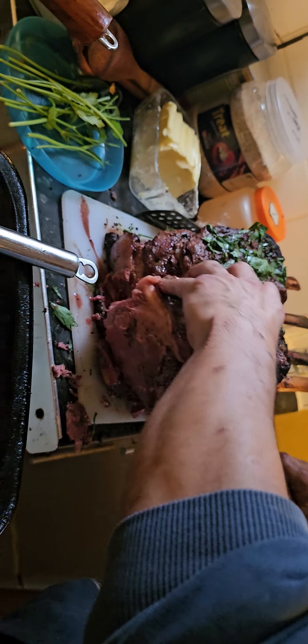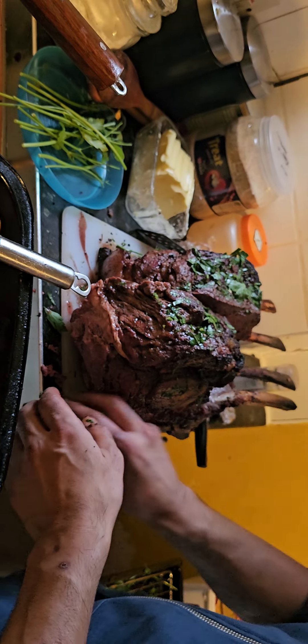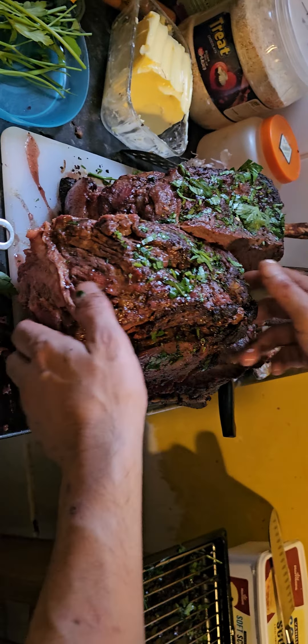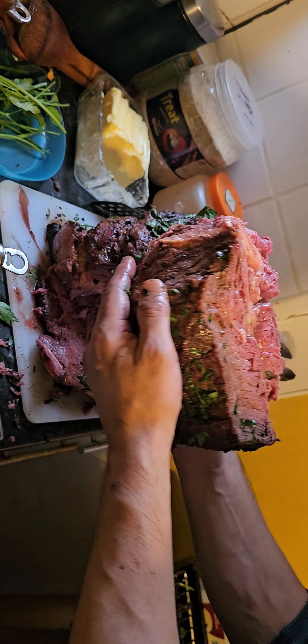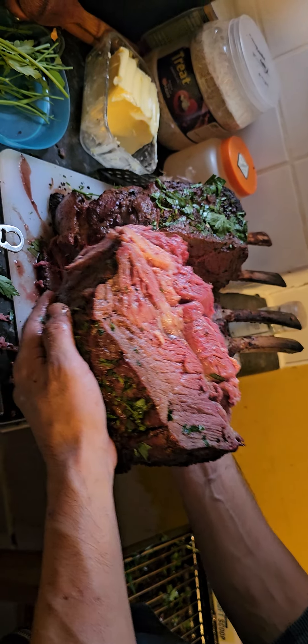Now the bit near the bone will obviously be the most rare, but everything else cooked to perfection — perfectly medium rare and even cooking. Thank you very much.